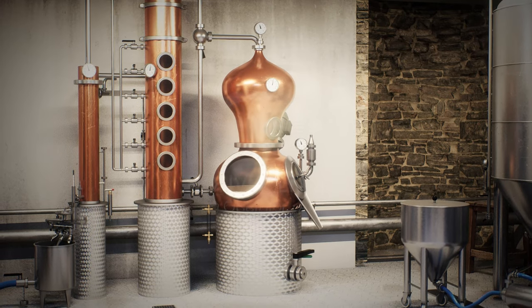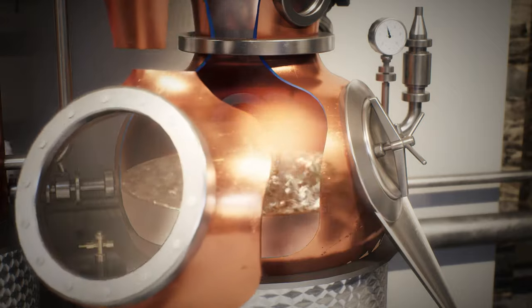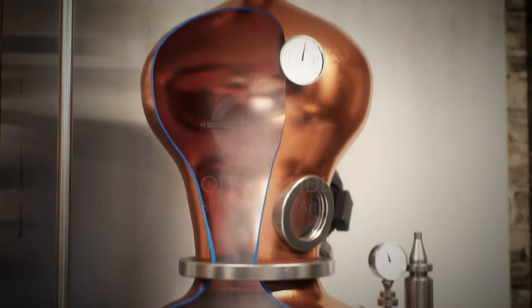In the distillery shown here, the mash is first pumped into a copper still, where it is heated from below with steam. Since alcohol evaporates faster than water, the alcohol vapors rise upwards in the neck of the still.